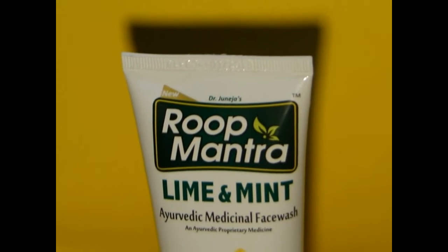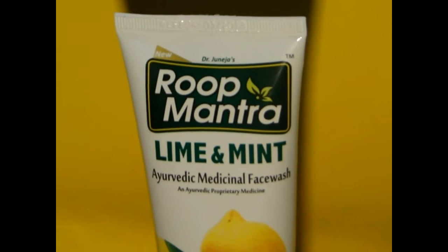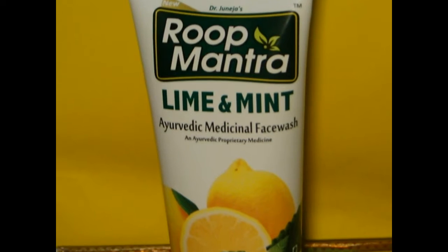Hello and welcome back viewers. Here we are going to review the Roop Mantra Lime and Mint Ayurvedic Face Wash.